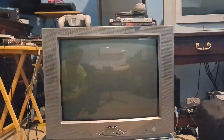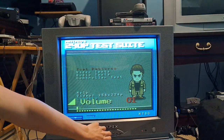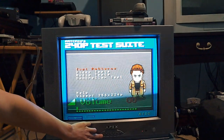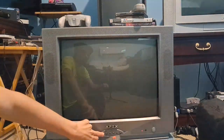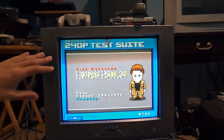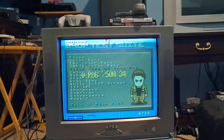Let me go ahead and get the service menu up and show you how to do it. The first thing you want to do is turn your volume all the way down to zero. After you do that, you're going to hold the video button on your Apex TV and hold the mute button on your remote. Hold it down until it pops up — and there you go. This shows you your service calibrations.